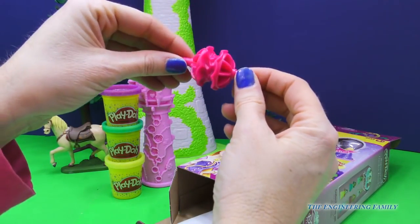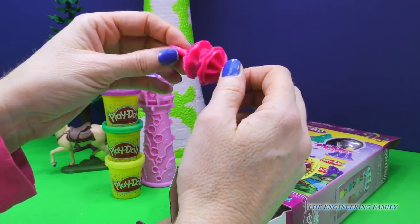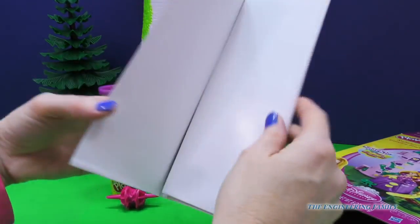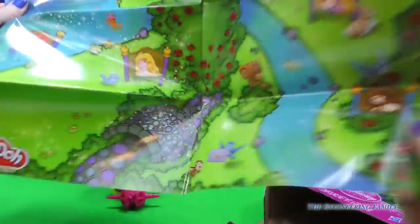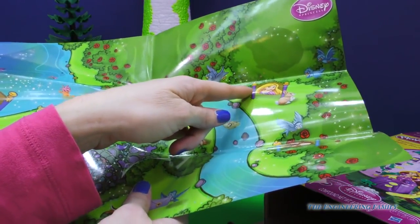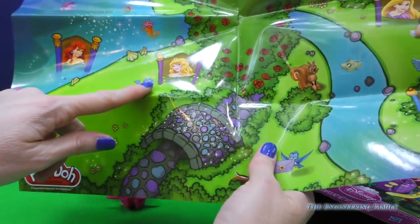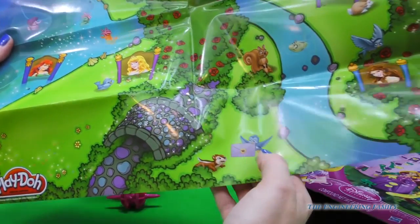And then, hmm, this looks like it's going to make her super long hair because it's a braid. That's cool. Let's see what we have here - a mat, so we can play on this mat. Oh cool, everyone! It's just a Disney princess mat, and we have Rapunzel's tower that can go there. And Belle's Play-Doh set that can go there, Sleeping Beauty's place that can go there, and Ariel's place that can go there. I like it!